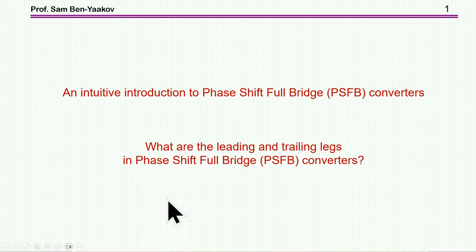Hi, I'm Seb Ben-Yakov. This presentation is entitled An Intuitive Introduction to Phase-Shifted Full-Bridge Converters. I'm trying to decipher what is perhaps a mystery to some: what is the meaning of leading and trailing legs in a phase-shifted full-bridge converter?